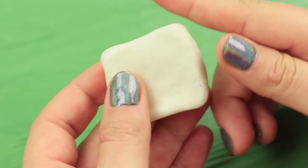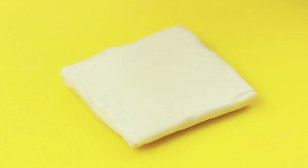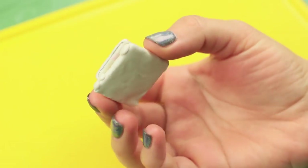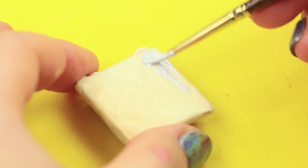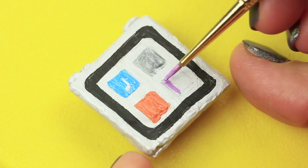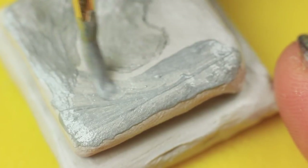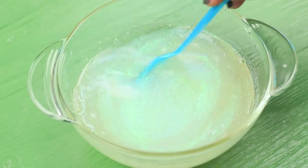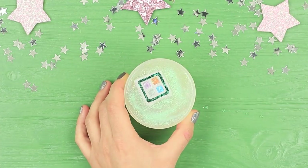Form the shape of a music player out of polymer clay. Trim the corners, attach a clip to the back, and add clay buttons. Bake it in an oven according to the packaging instructions. Color the device with acrylic paint, draw on details, icons on the screen, and the logo. Sprinkle cosmetic glitter into a melted soap base. Pour it into half of the egg-shaped mold, put the MP3 player inside, and let it set.